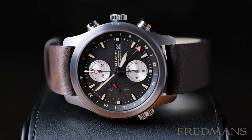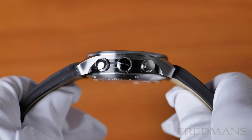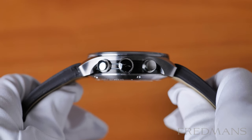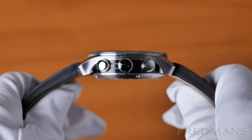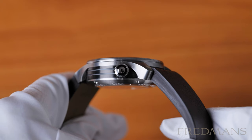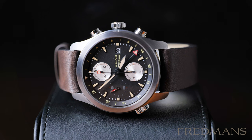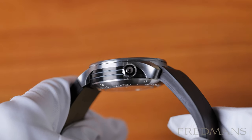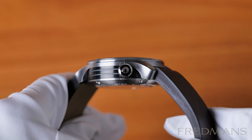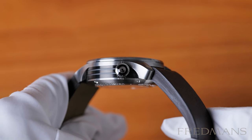The case size is 43mm with a lug-to-lug measurement of 50mm and a thickness of 16.4mm. Even though it has the triptych case design, which makes it feel smaller on the wrist, a slightly larger wrist is needed here. The watch also has a GMT function, which you control with the normal crown, but there's also an extra crown at the 8 o'clock position that allows you to measure a third time zone.